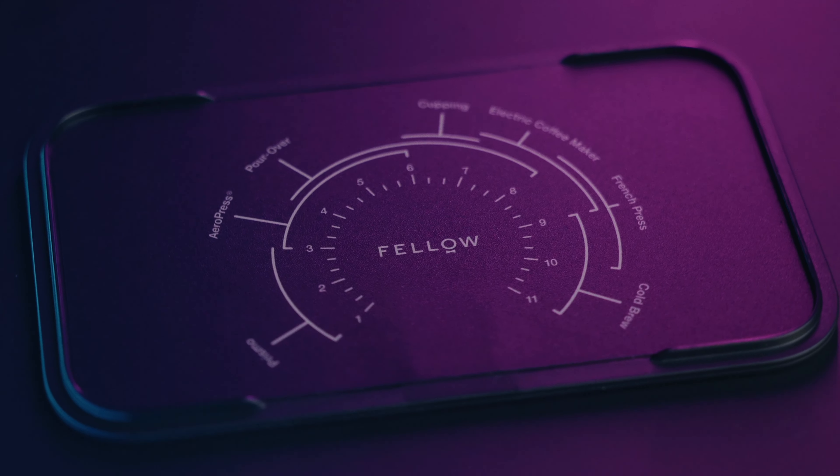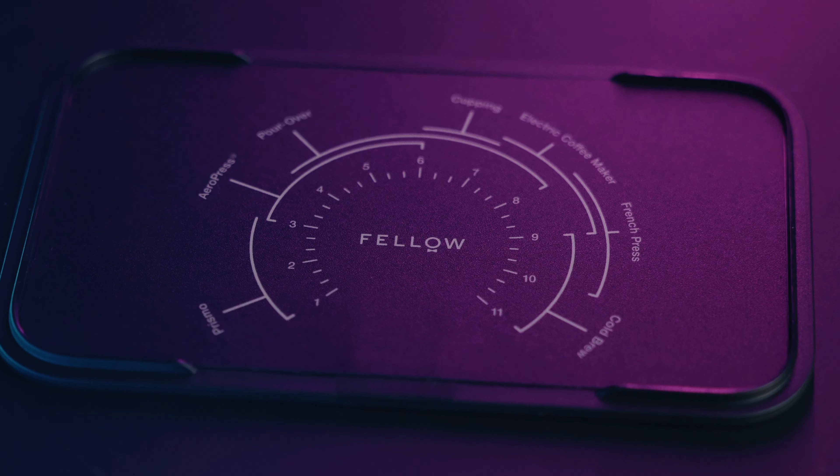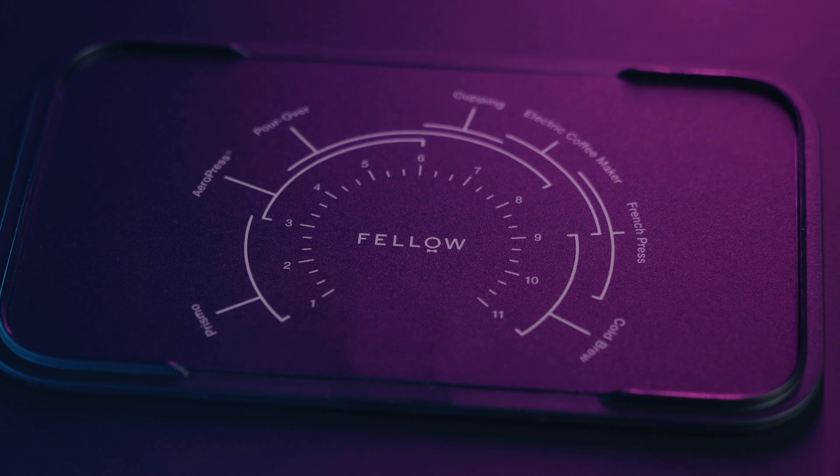The Generation 2 Fellow Ode Brew Grinder — as the name suggests, it's still not designed for grinding for espresso. However, it is still absolutely fantastic for grinding filter, cold brew, Aeropress, French press, and any other non-espresso brew method.